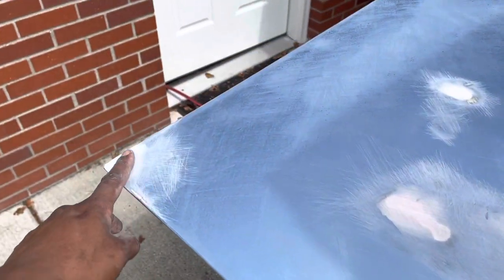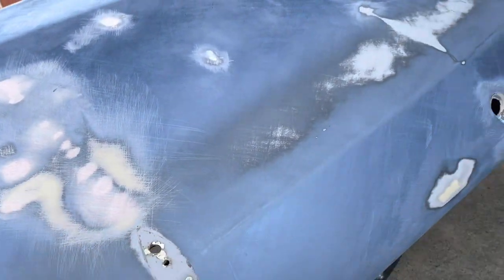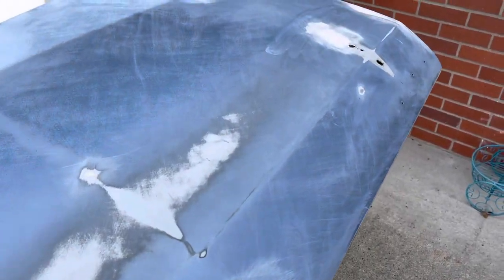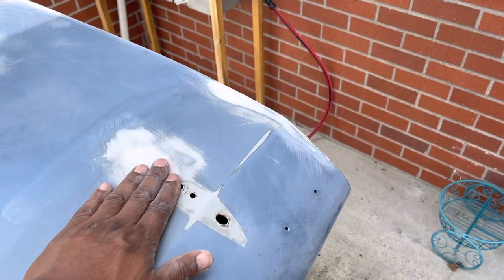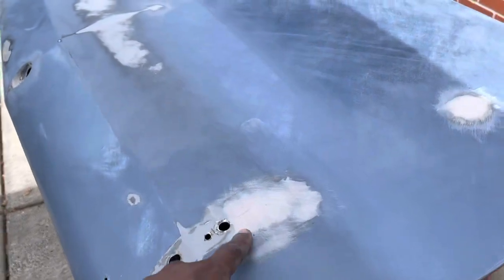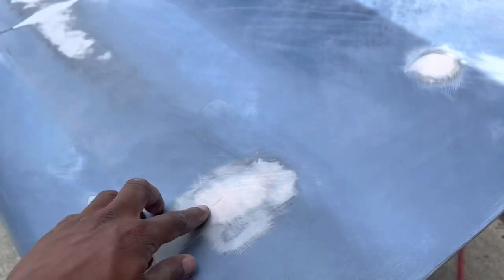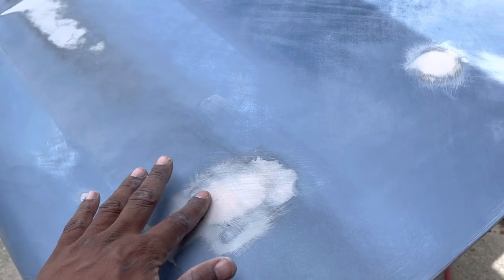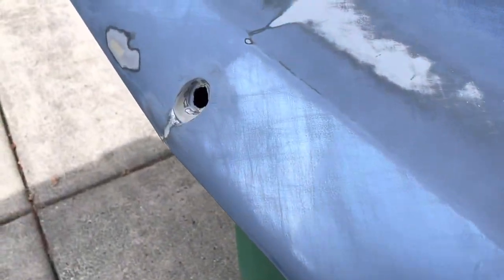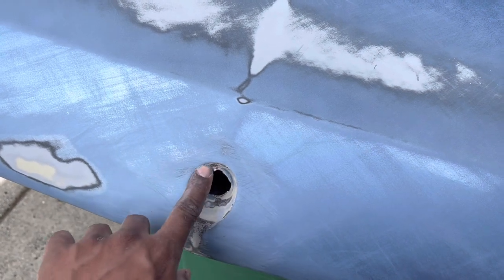Everything is smooth to the touch, with a little bit of high spots, but when I go back over it with 180 to blend everything in I think that will help. It's definitely been a learning experience — I didn't realize how fast the filler dries. I don't know if I put in too much hardener, but it took me two or three times to get it dialed in. There's a little dip right here from the spoiler point, and I might add a little filler there to fill that in.